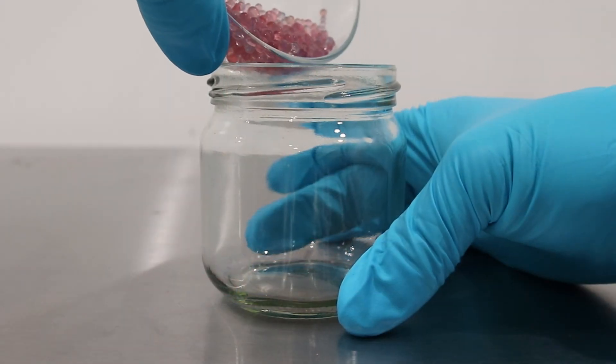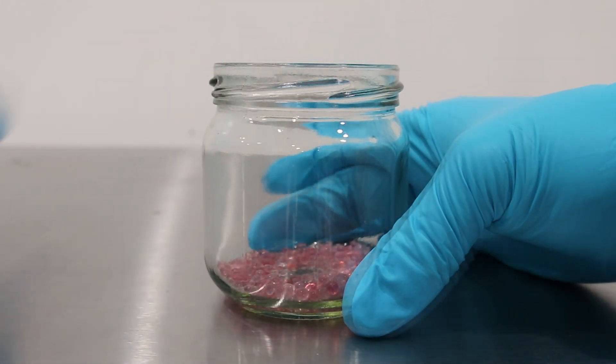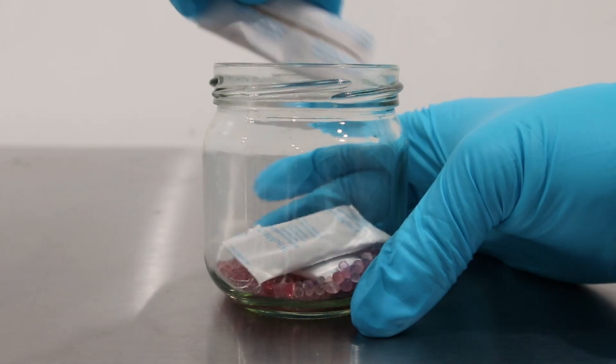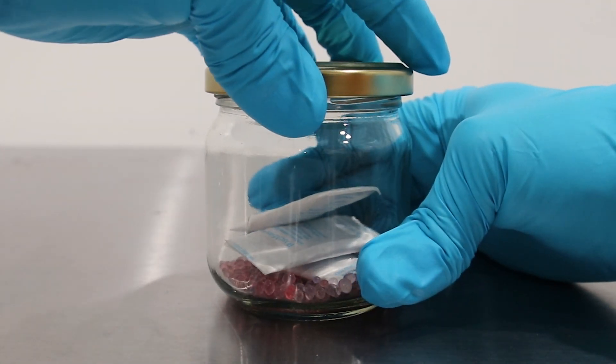With both the silica gel and molecular sieve in hand, we place them together inside an airtight container. The moisture trapped in the silica gel is expected to be absorbed by the molecular sieve packets within a period of 48 hours.